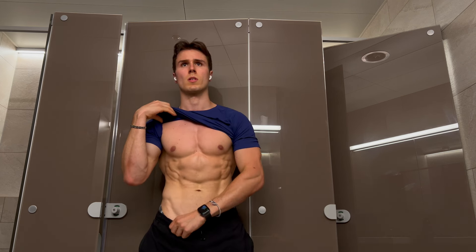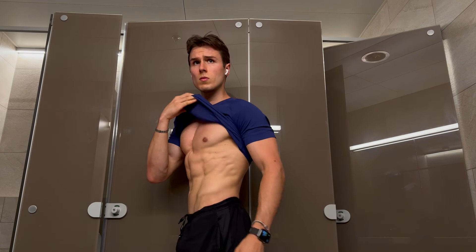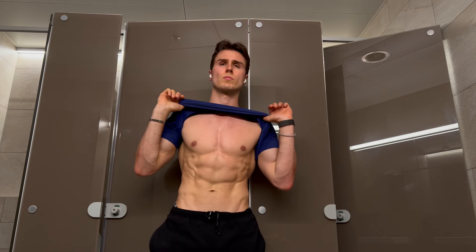The easy way to six pack abs is by focusing on things which don't require a lot of time and discipline but still give us the majority of the results. My goal with this video is to talk about exactly those things. For those who have already watched a few videos of mine know that I have a minimalistic approach to fitness and building muscle and I have achieved my body by following this principle.